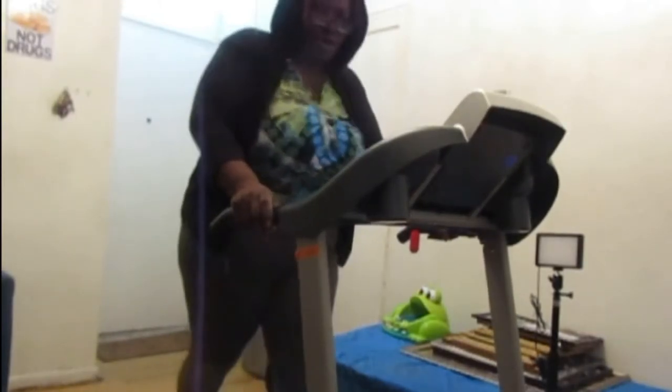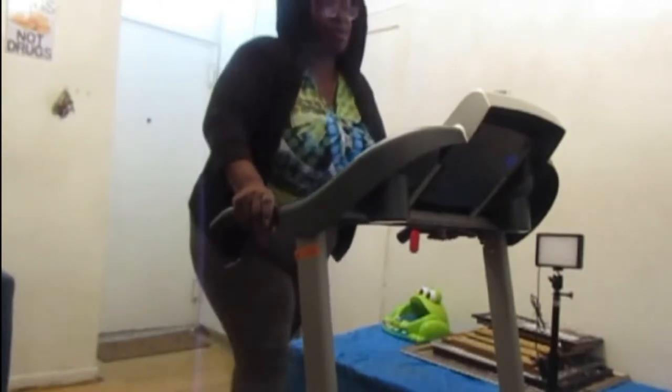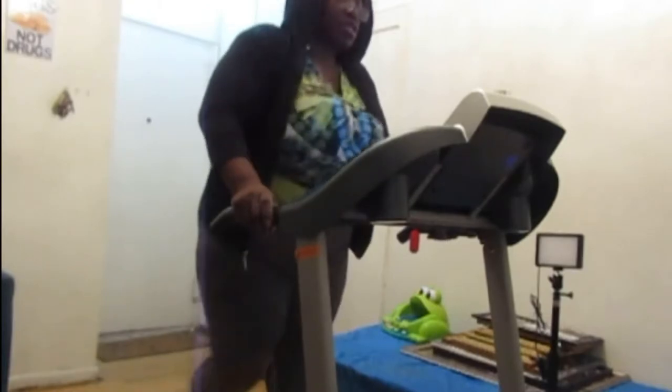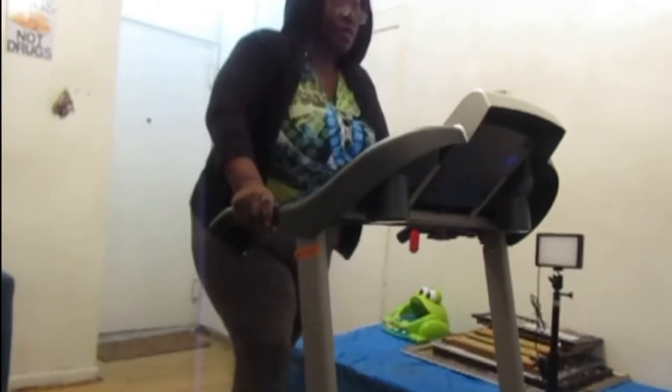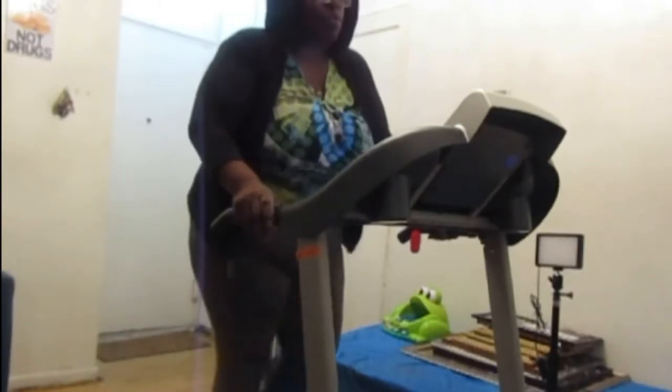Gotta keep the flow of this walk that I'm doing, and I don't want to stop that. That pulse is starting to rise up to 107 right now, and we have three minutes.